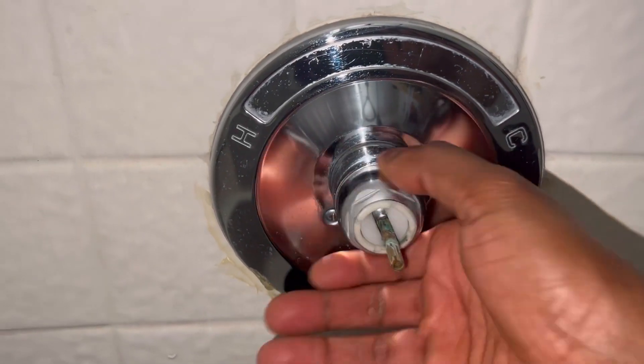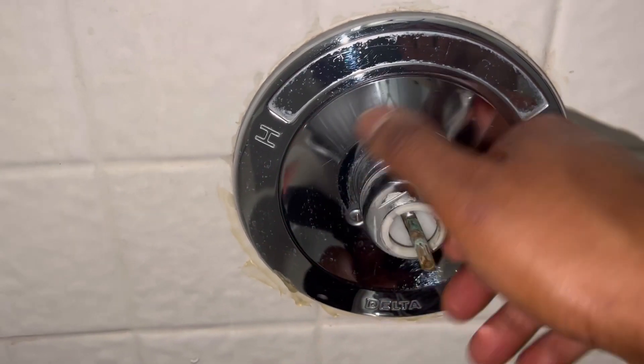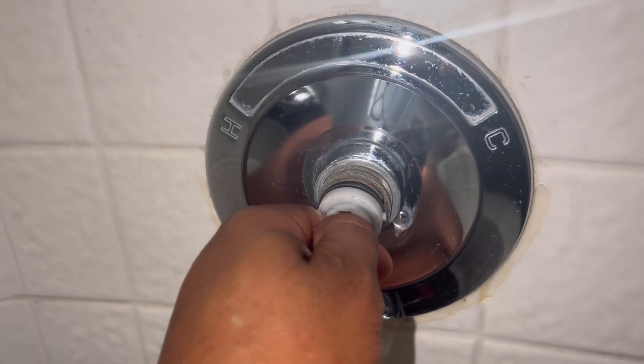Your next step, untwist this. Then pull this out.